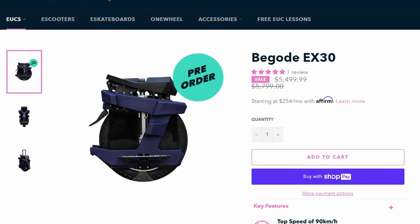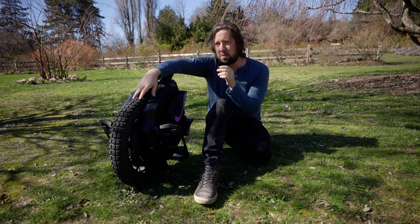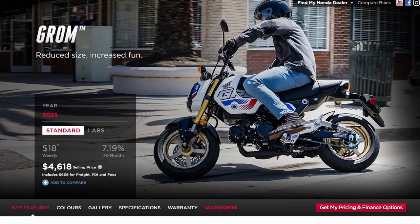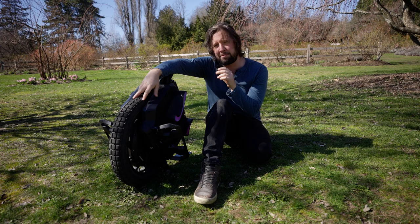The price of this wheel is in the range of the InMotion V13, EX30, and Master Pro — which is very expensive. You can buy brand new small motorcycles for that price, so this is definitely something you want to heavily consider before purchasing. I definitely recommend going to Eevees and touching it and feeling it for yourself.